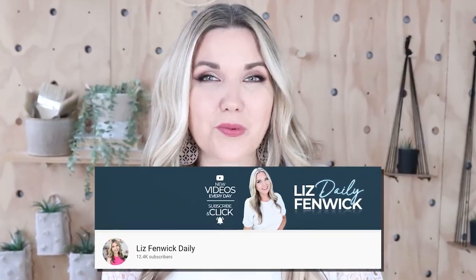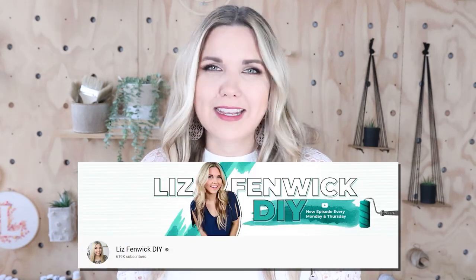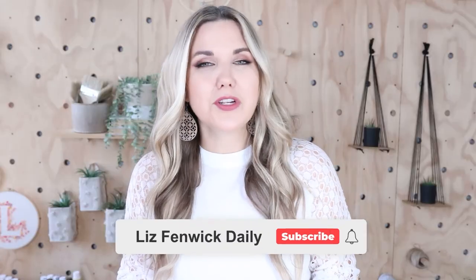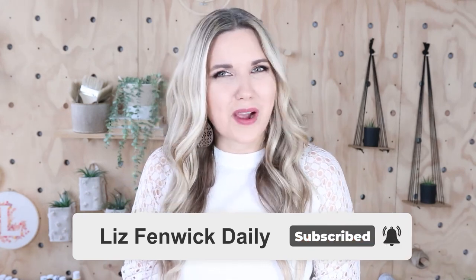Hey guys, I'm Liz and you're watching my second DIY channel where I post daily DIY videos. You may be familiar with my main channel, Liz Spivik DIY, but I'm glad you found me over here. Make sure that you're subscribed so you get notified every day when I post our daily DIY video.